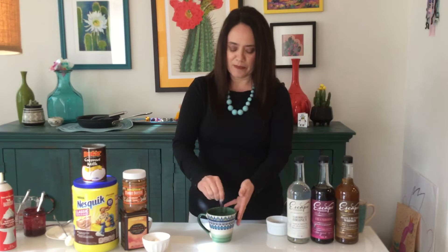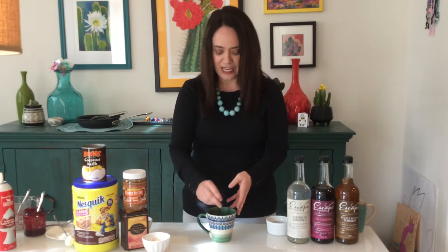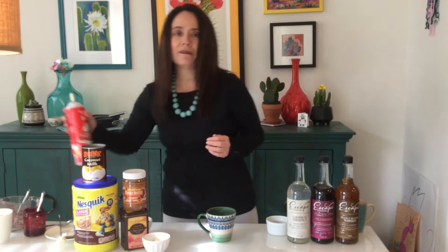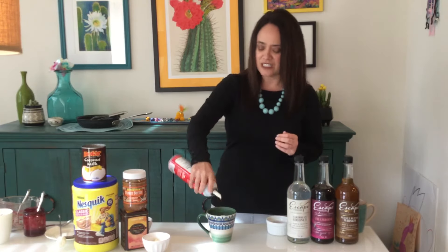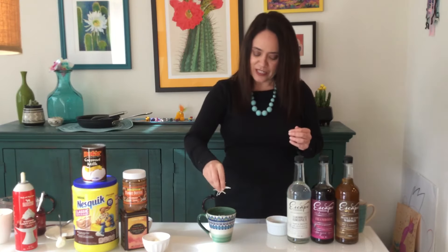I would probably put this back in the microwave for about another minute because I really enjoy my drinks nice and warm. Then I'm going to add some more whipped cream — I need to get some more of this from the store. And then to make it pretty and let people know it's coconut, I'm going to add some toasted coconut on top.